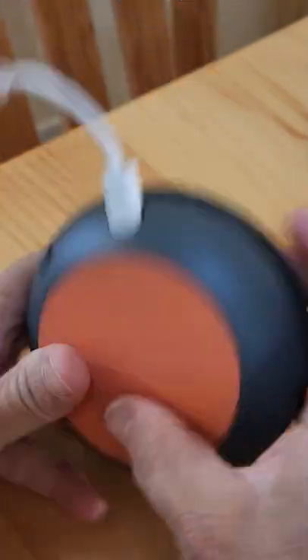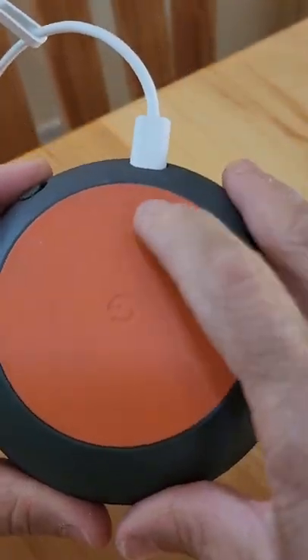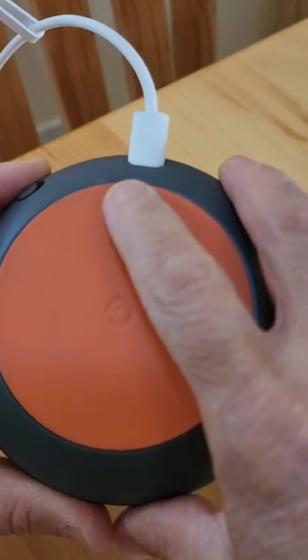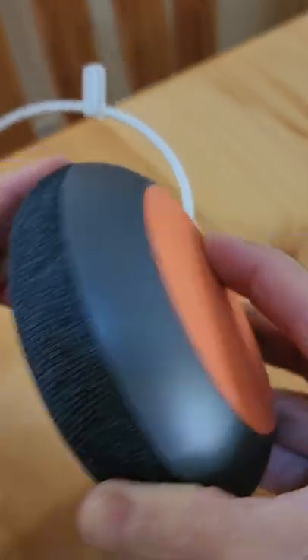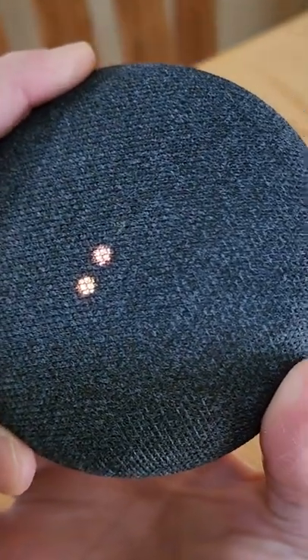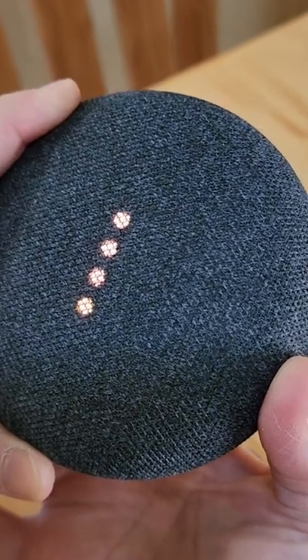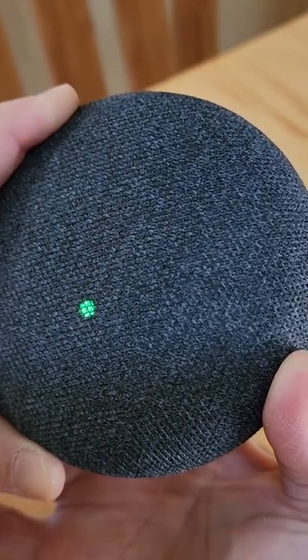On the back of the Google Mini, right under where the plug-in cord is, there's a little dot. I'm going to press it and hold it. The device warns: 'You're about to completely reset Google Home. To cancel, release the button.' The little dots turn an amber color and I'm just going to keep holding until it turns green.